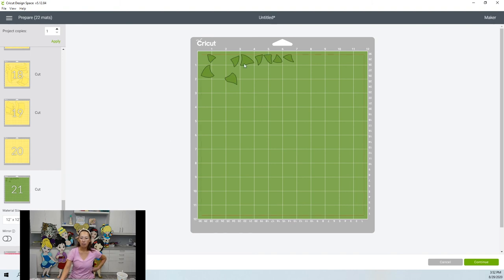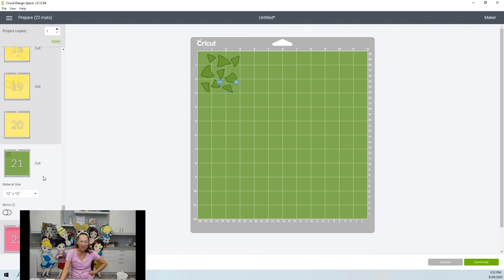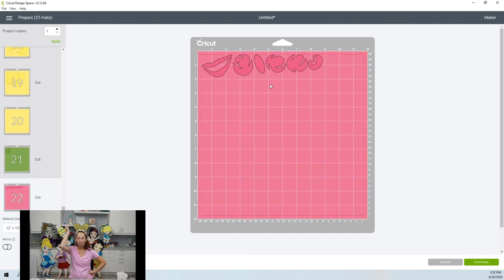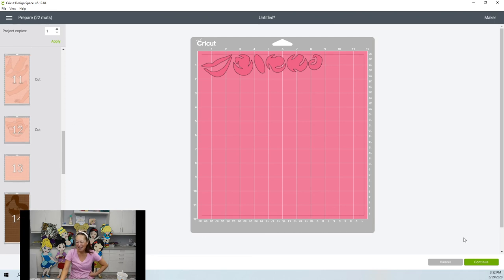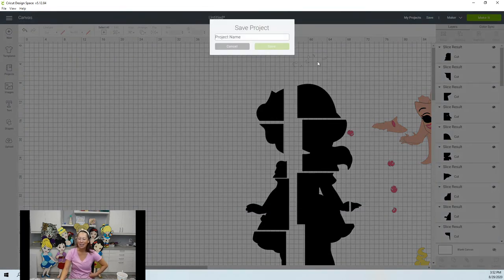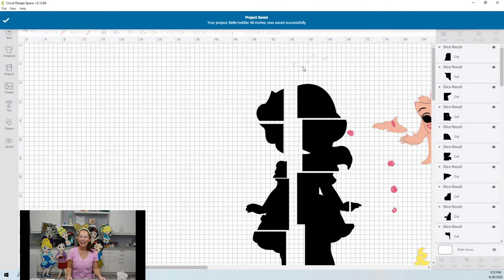That's our green and then our pink, and then we're done. I'm tempted to end this recording and just go cut this, but I don't have time. Let me save this — fingers crossed. Bell toddler 48 inches. If you have comments, questions, or special requests, please post on Instagram, Facebook, or YouTube. If you can subscribe, I would love you to death. It saved!